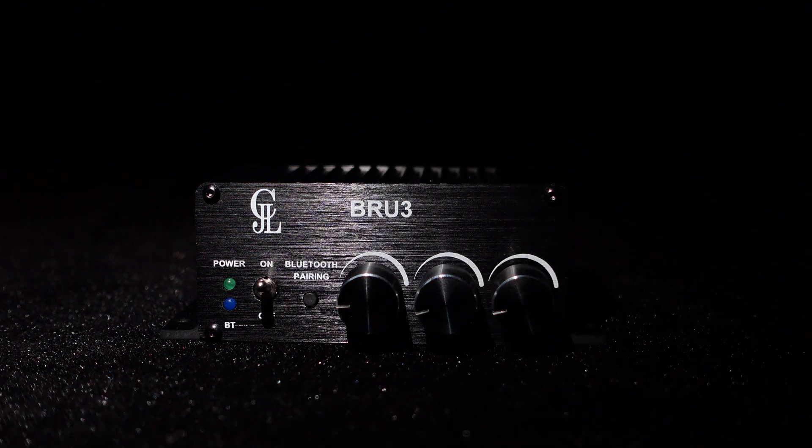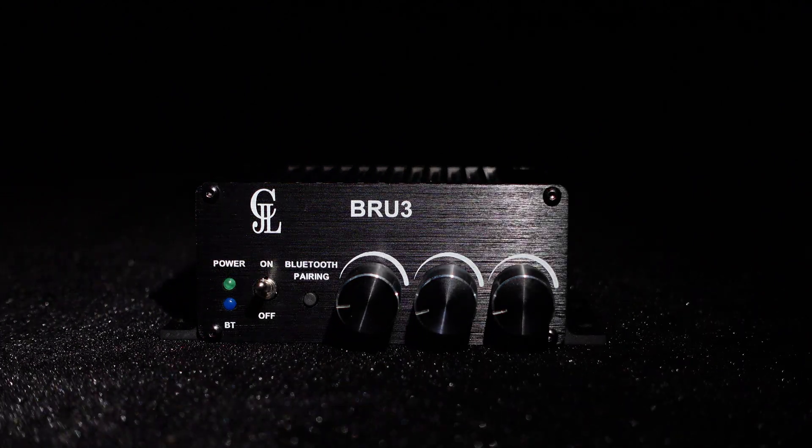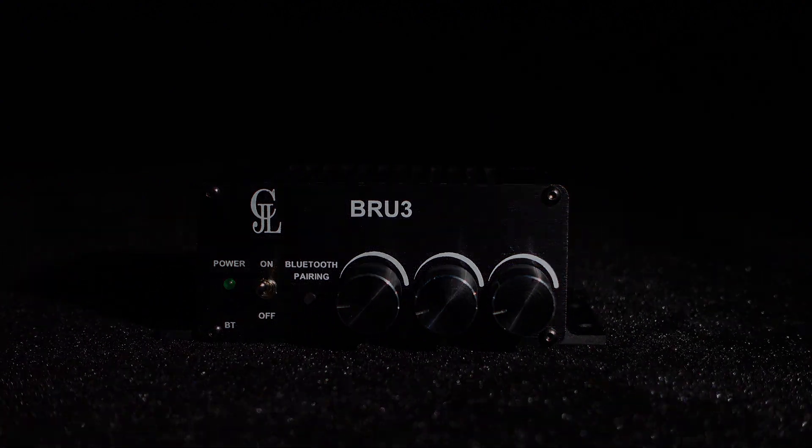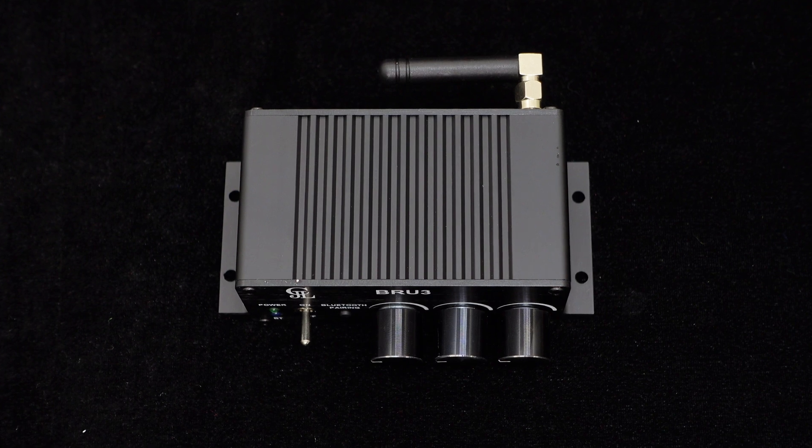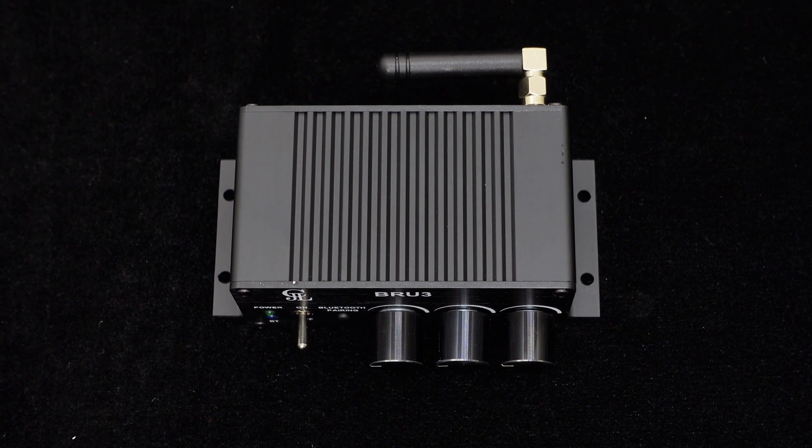The BRU3's low output power makes it an ideal choice for home audio, desktop setups, and bookshelf speakers. Plus, the four installation holes ensure effortless mounting and secure placement above or underneath your desktop.